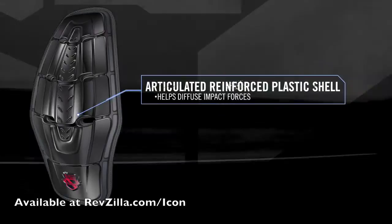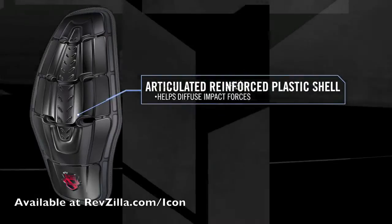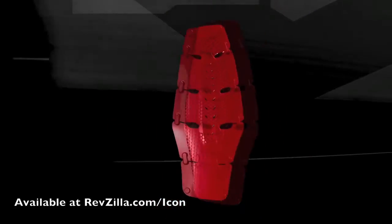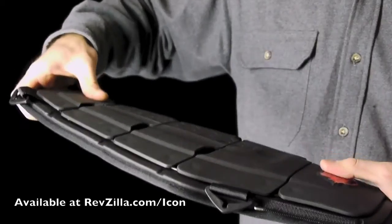Secured to the chassis is an articulated reinforced plastic shell. The shell helps to fuse impact forces while allowing natural movement and limiting hyperextension.